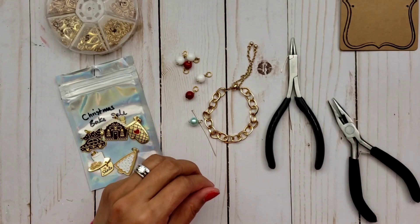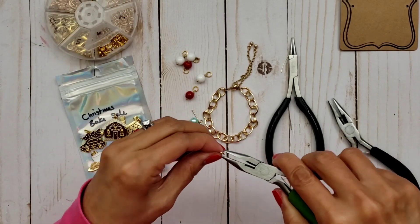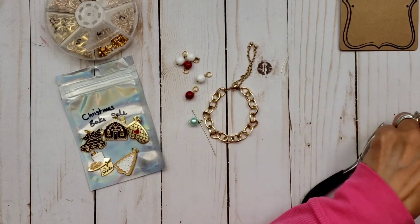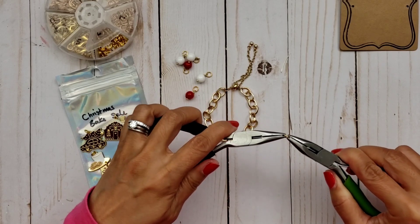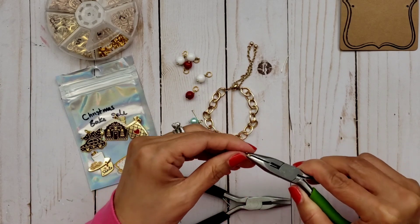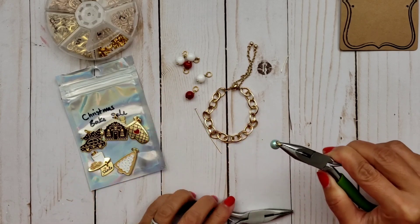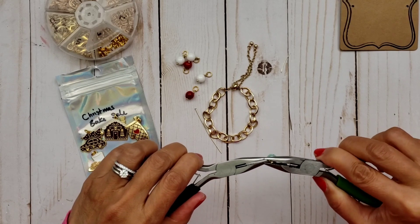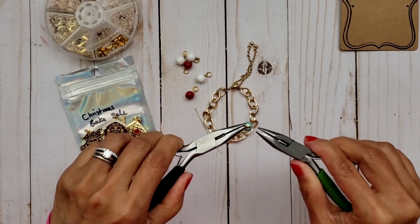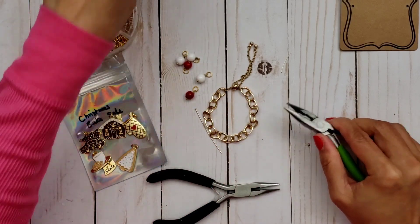And then you're going to go ahead and take a jump ring. This is where I need two pliers because otherwise I mess up my fingers or my nails. Go ahead and open that up. Because I'm using a nice fat gauge jump ring, sometimes it is hard to open and close, so it's good to have at least two of these pliers. And that's how it's going to look when you wire wrap.